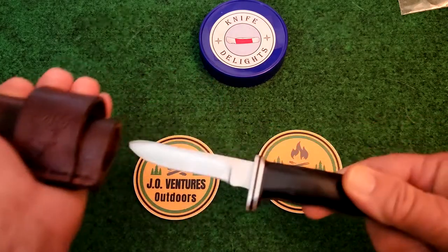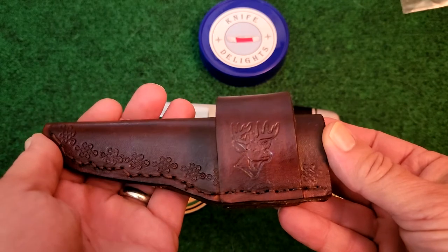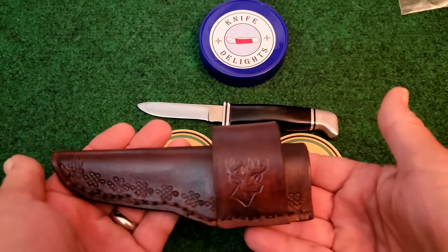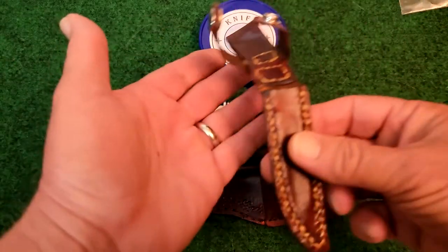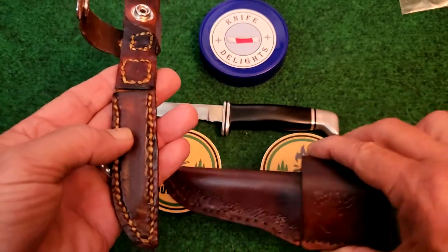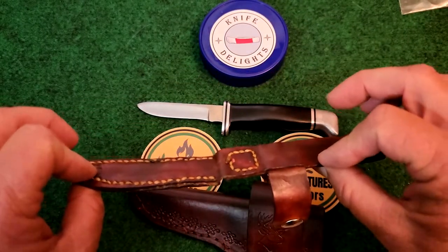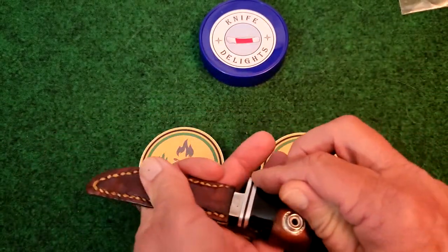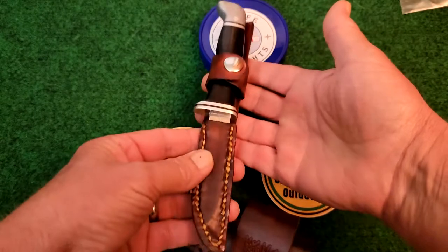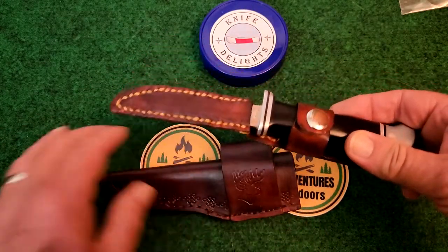But he wasn't done, folks. Not only did he do this — I'm calling this my Sunday go-to-meeting sheath. Look at how beautiful that is. Get all dressed up and have that on your belt, scout carry. And then he surprised me by making a second sheath. I guess this is my everyday carry sheath and this is my Sunday go-to-meeting sheath. Look at this nice, thin, lightweight sheath. Snap shut. Very nice. So not only did I get one very nice sheath, I've got two — so I can accessorize.